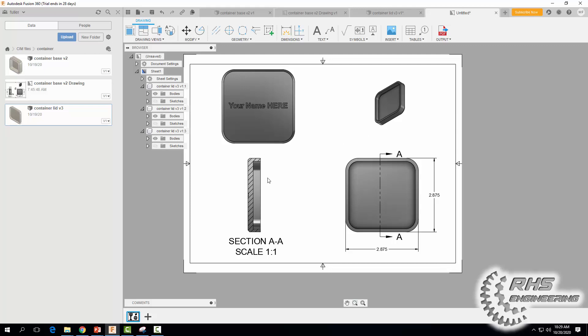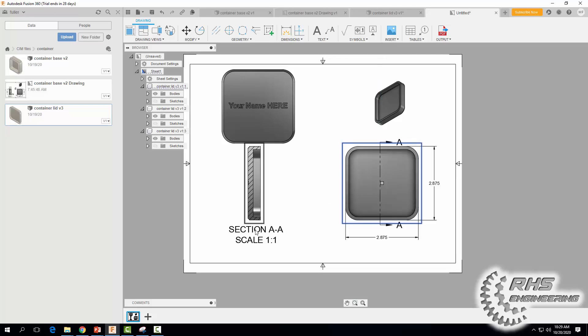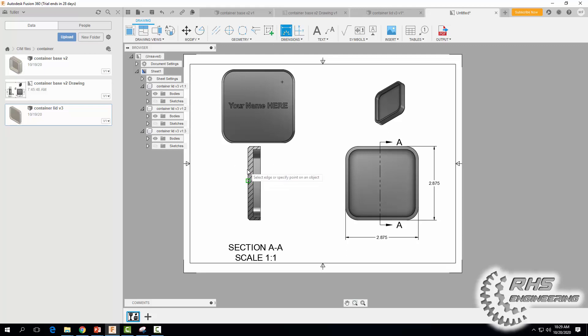Now let's dimension our lid more on the section view. I'm running out of room, so I'm going to move some views to make space. Let's dimension the lid thickness — which is 0.21 inches — then the overall thickness, clicking on that edge and that edge. Then we'll add the lip of our lid.